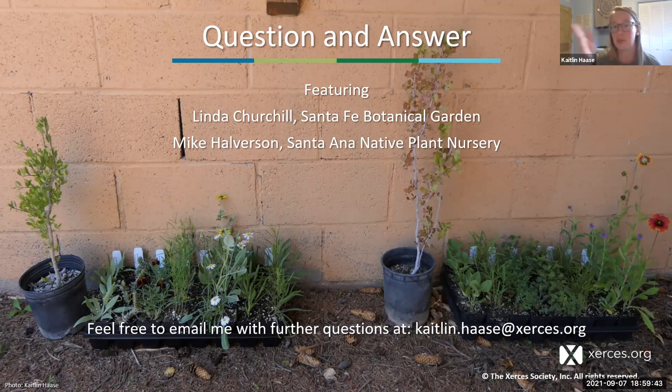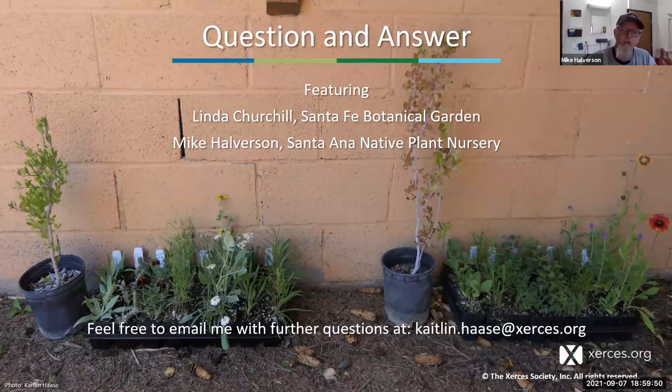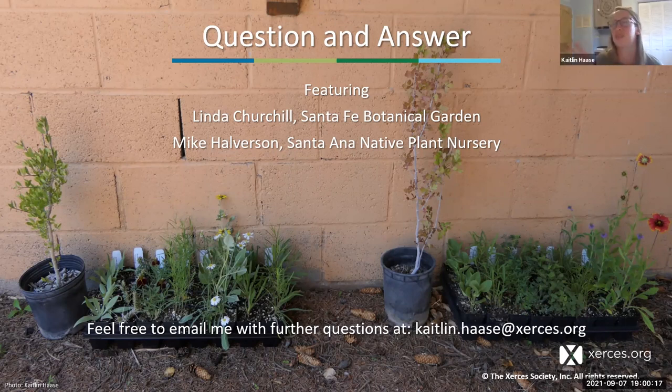Mike: Hardening off is definitely a must because the plants are coming right out of the greenhouse. If you have a portal or shady area, keep the plants there for a couple of days—you don't need deep shade, just enough where they get some morning sun and afternoon shade. A couple of days would be ideal. Plants picked up on Sunday will likely have already hardened off Friday and Saturday night at the fairgrounds, so if you're picking up Sunday you've probably had enough hardening off time.